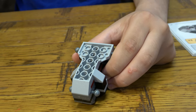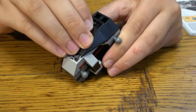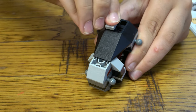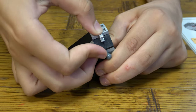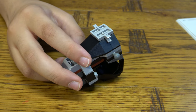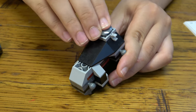Put these inverted slopes and one of these to give it some extra width. Then get these two on there and then one of these cone-shaped pieces to smooth out the back.